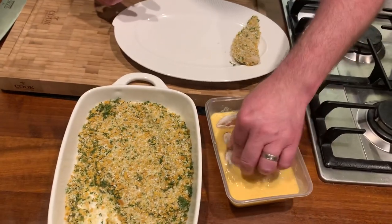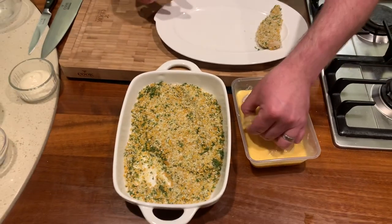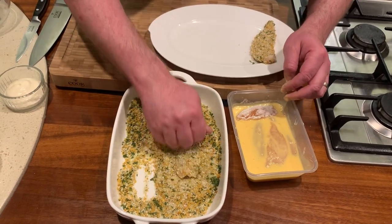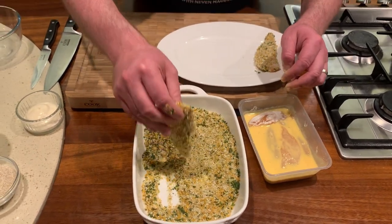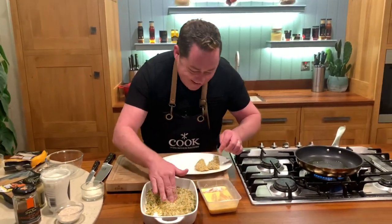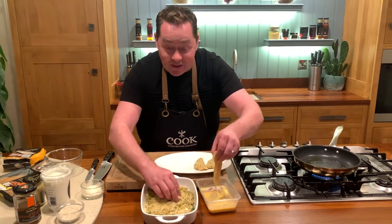Make sure you coat each piece all in the egg and then arrange it in the breadcrumbs and press gently. I'm being nice and gentle — not putting a huge pile in at once. Check each one to make sure you haven't missed any spots before the pan goes on.